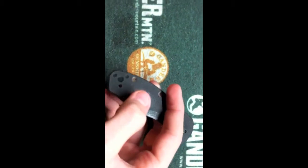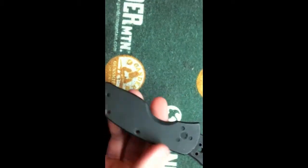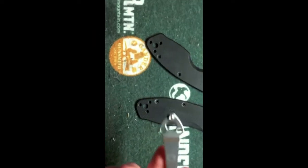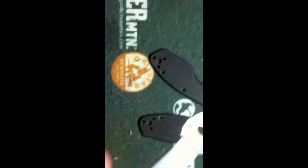It started out as a Spyderco — I don't remember which model — but it started out with just standard G10 grips. That scratch is from the clip, you know, good material, but it just didn't feel very good.